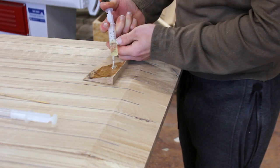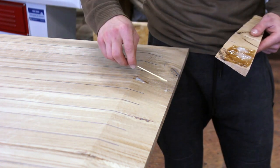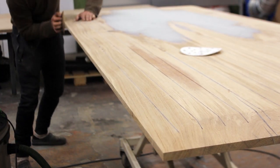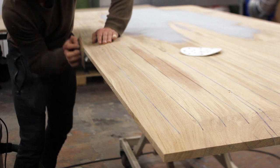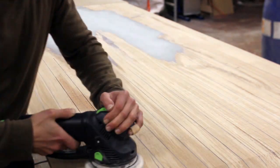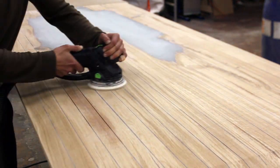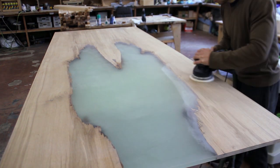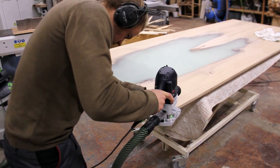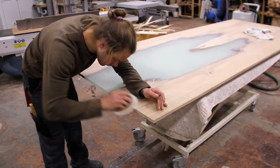Since this is the underside of the table, I used five-minute epoxy to fill all the open cracks. And here's a cool trick I find very useful when sanding tabletops: I use a pencil to mark the surface in between grits so I'm sure I've done thorough sanding. At this point I was up to 120 grit.